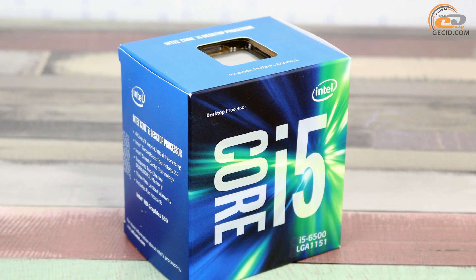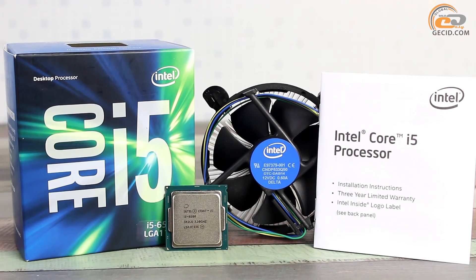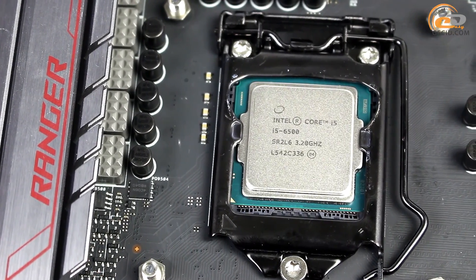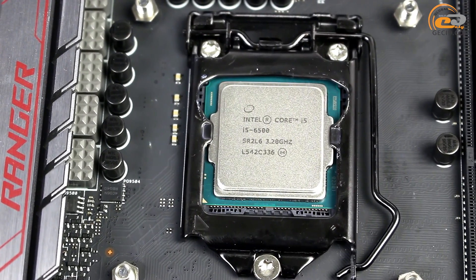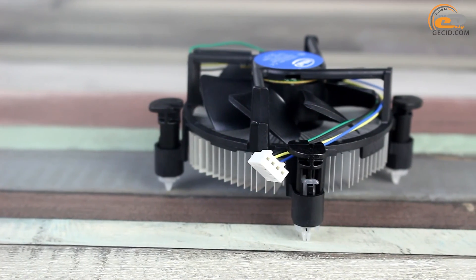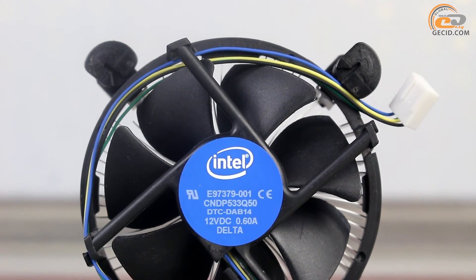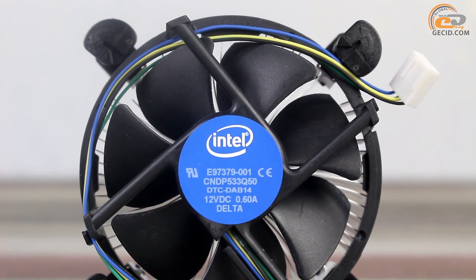We have a boxed version of Intel Core i5-6500, so the supply set includes a cooling system, a user's manual, and a sticker with the manufacturer's logo. The model belongs to the Intel Skylake line and thus has complete mechanical and electrical compatibility with the LGA1151 socket. The installed cooler includes a low-profile aluminum radiator and a fan of 7.2 watts, which with a TDP level of 65 watts should feature sufficient operational performance.